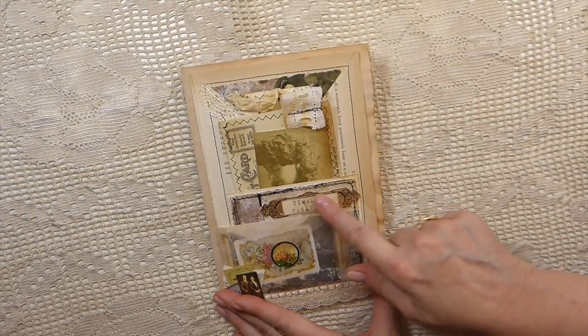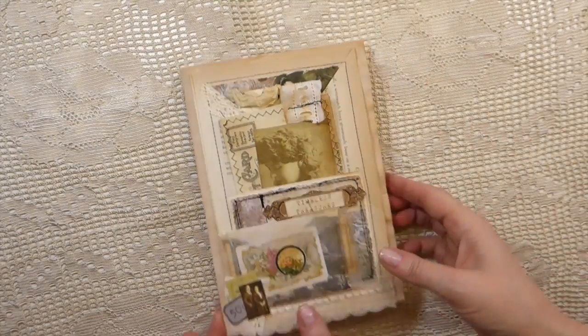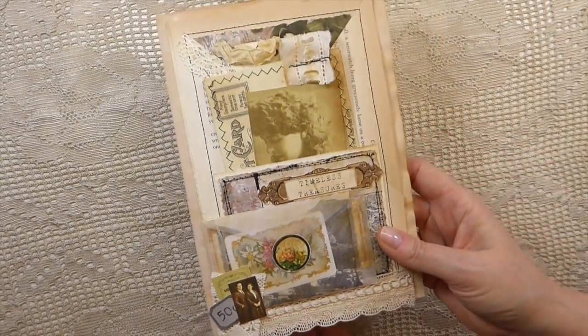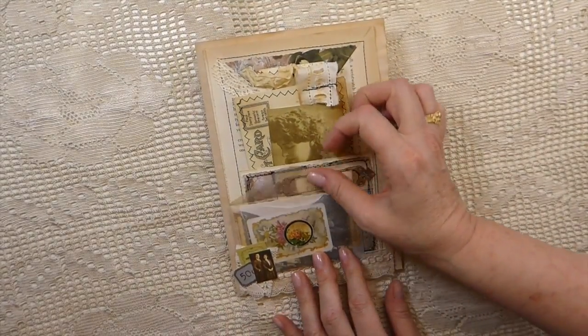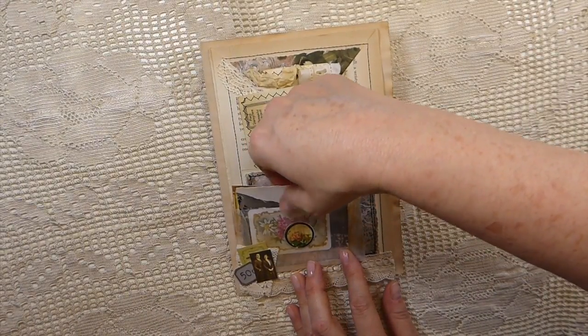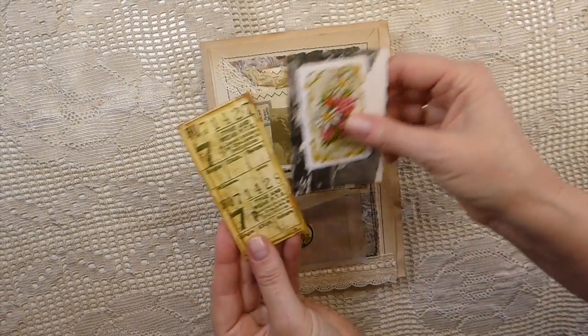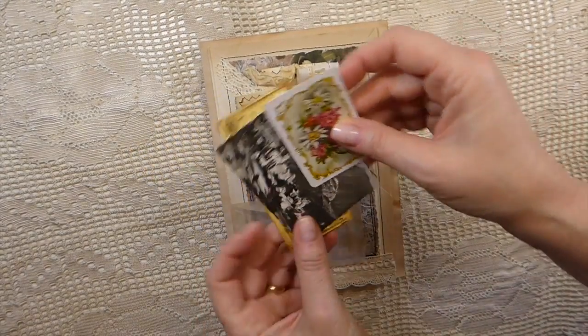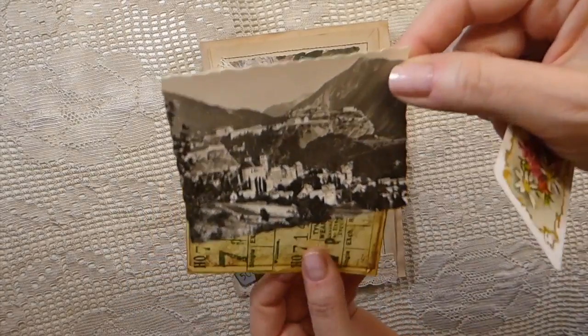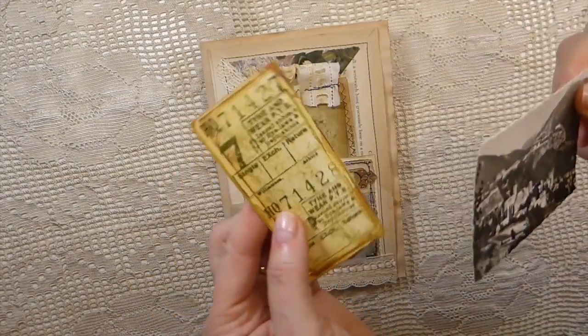I've added a little label here, did some more collaging, and then this is some French lace from my stash. Inside I've tucked a little vintage playing card and an old photo.